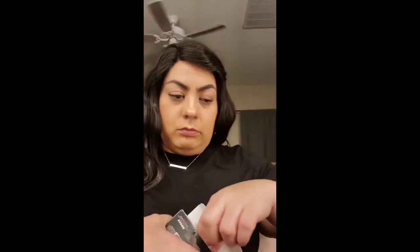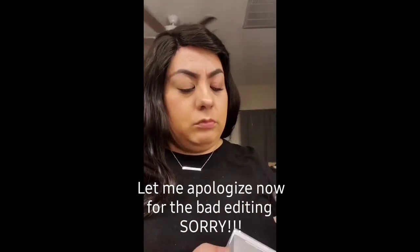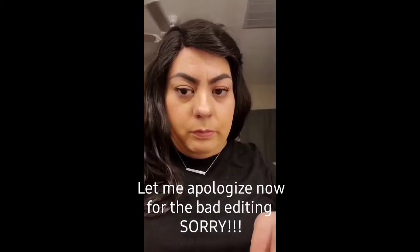Hi guys, so I have to do a voiceover because I did this video as a quick short for my Facebook channel and my TikTok, so I'm going to just walk you through — I'm showing you everything that's inside the package right now.